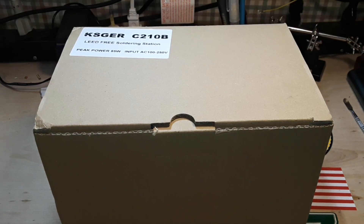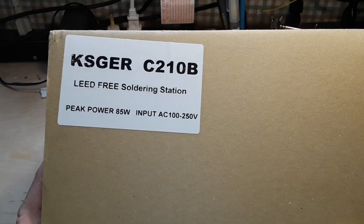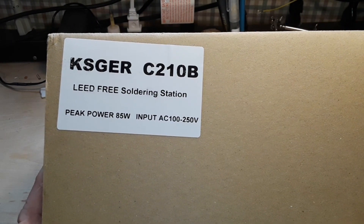Hey, what's happening guys, happy Friday morning to you. Today we're going to take a look at a soldering station. This is the KSGER C210B.